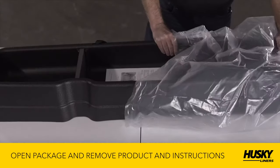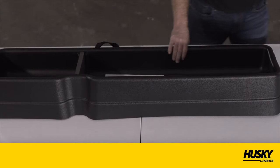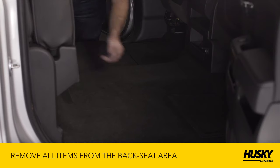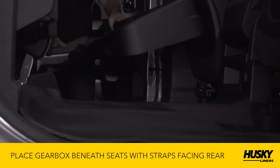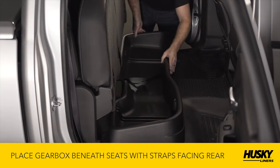First, open your new Huskyliners Gearbox package and remove the gearbox. Remove all items from the backseat area of your truck and put the rear seats into their upright position. Next, place the gearbox beneath the seats with the straps facing the rear of the vehicle.